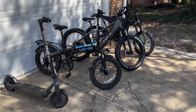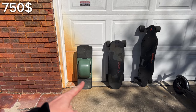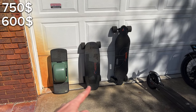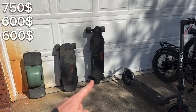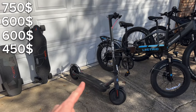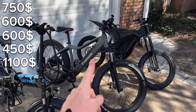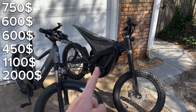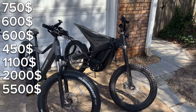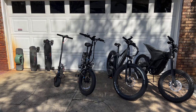So if we add all of this up: starting with the One Wheel at $750, plus $600, plus $600, plus another $600, plus $450, plus $1,100, plus $2,000, plus $5,500 — we're sitting at easily over $10,000.